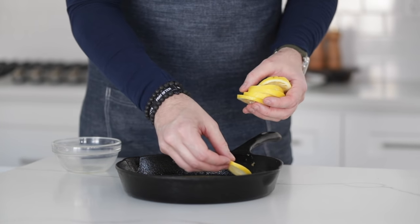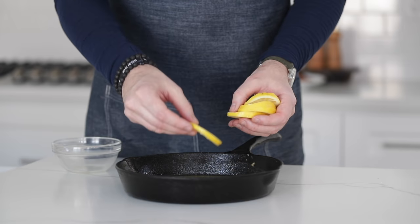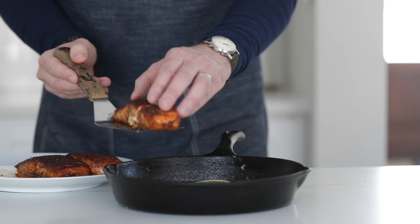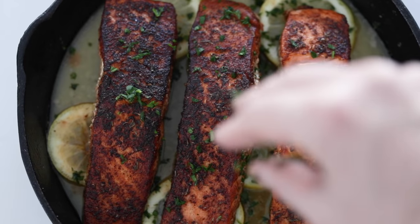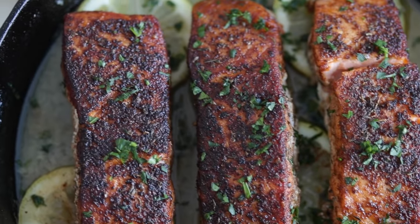Now let's plate up in slow-mo. Why not serve this up in the pan? I'm going to add in some lemon slices just for show, just to make things a little bit fancy — you definitely don't need to do this. I'm going to put those salmon fillets right on top of those lemon slices in the white wine butter sauce that we made. And of course, for a little garnish, some chopped parsley — you could use chopped herbs as well. Man, oh man, check out this beauty.